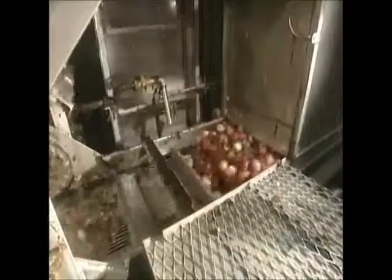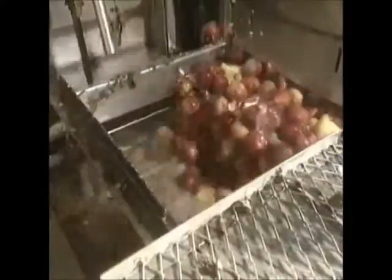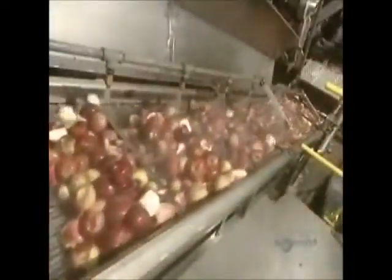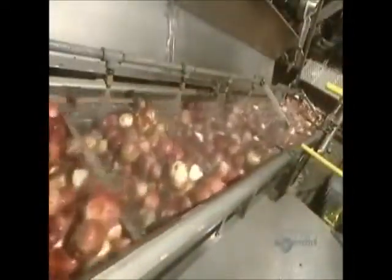Juice making can now begin. Now they wash the apples. This first water bath eliminates pebbles, since they also use apples that have already fallen from trees. A shower of cool water completes the washing process.